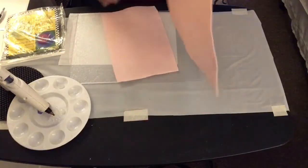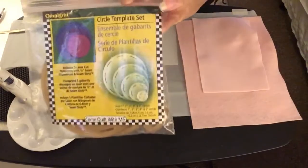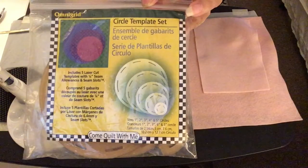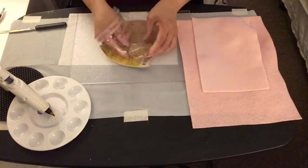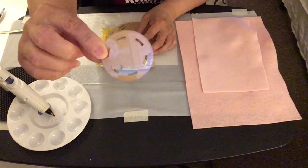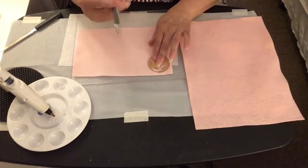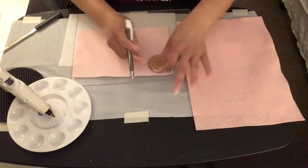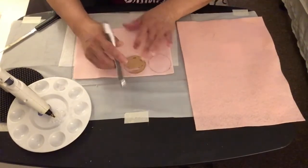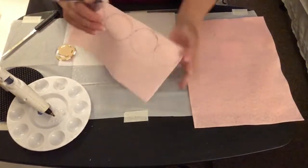I will be using this pink felt fabric — you can use whatever color you want. I'm also going to use the circle template, specifically the one-inch circle. I'm going to take the one-inch circle template, put it on top of the felt fabric, and trace around it so I can have a perfect circle. I'll continue making circles until I have as many as I need.